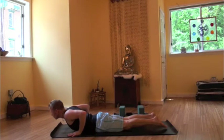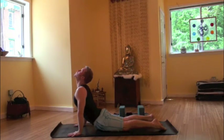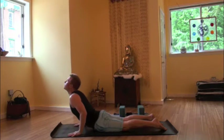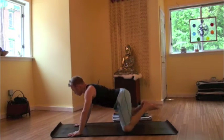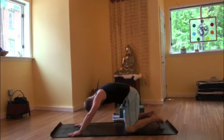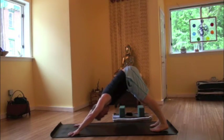With an exhale, releasing the pelvis to the floor. We'll find a baby cobra into a cobra dog, pressing into the palms, trying to straighten the arms. The toes are firmly pressing down into the mat. Those legs are engaged. We inhale. Exhale, coming back to the floor, passing through a tabletop position and into a child's pose. Inhale, rising back up to downward facing dog.